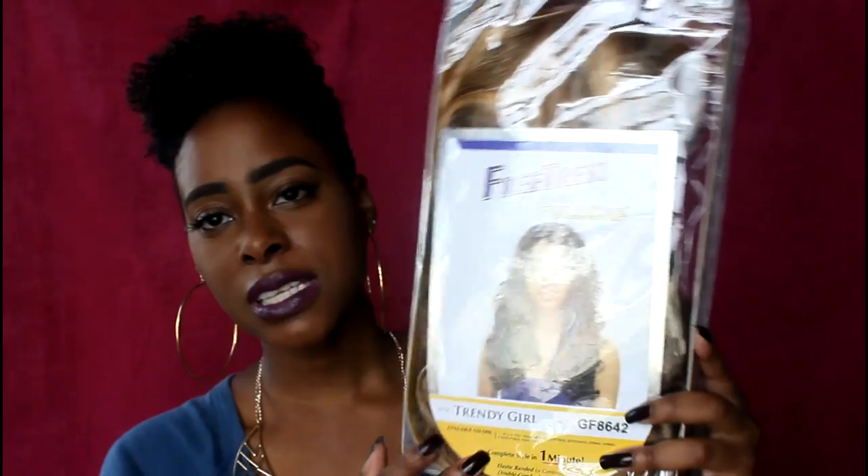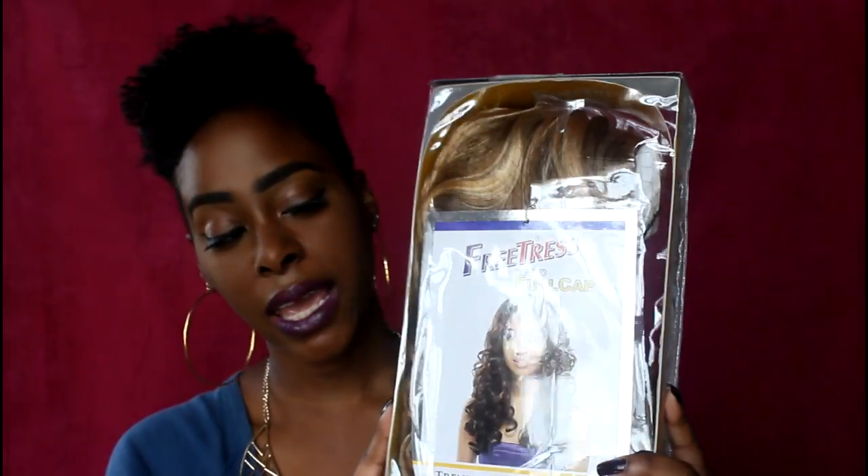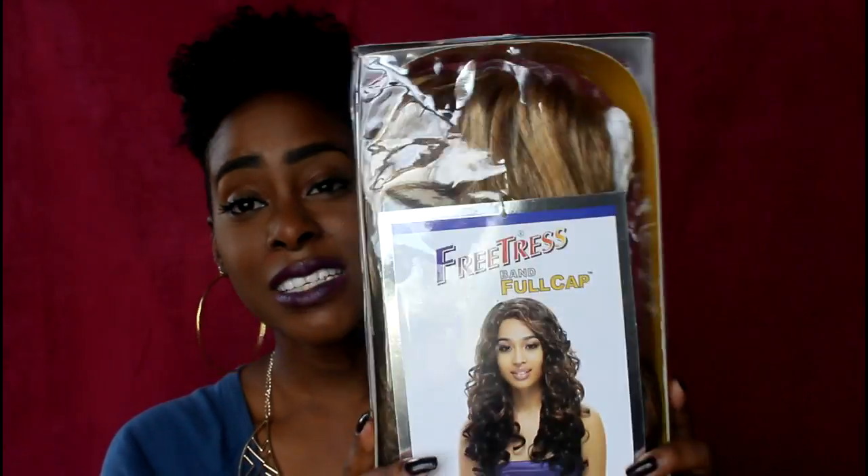This unit says that you can complete the style in one minute. I got this color, which is way, way out of my comfort zone. And looking at it straight out of the package, I'm like, I don't know. This looks like it is not something that is going to work for me.